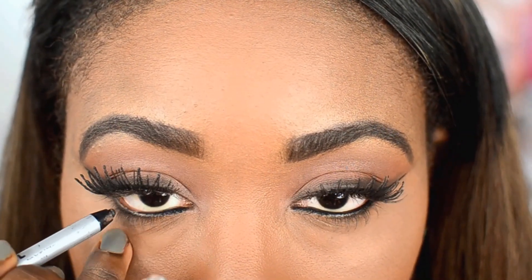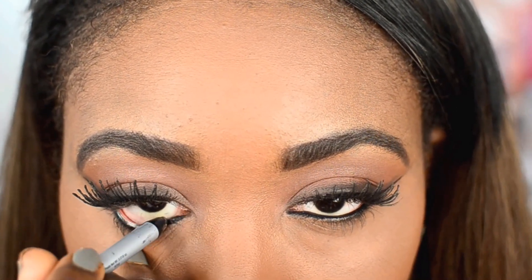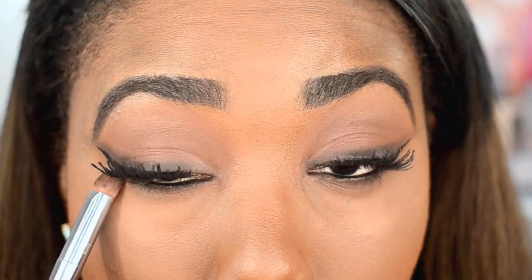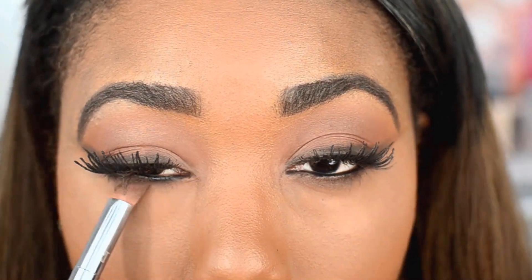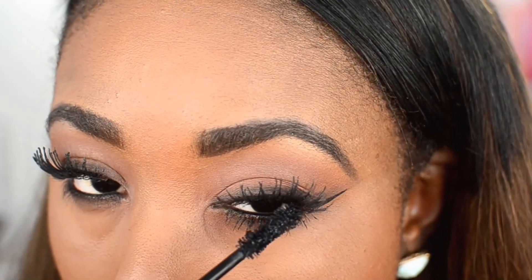Then I went ahead and applied NYX Gel Liner to my lower lash line. Then I went ahead and smoked out that lower lash line with a pointed eyeshadow brush from Real Techniques, and just ran it right under the eyes to really smoke it out and make it sultry.